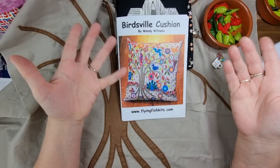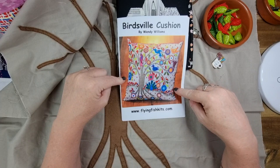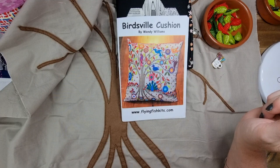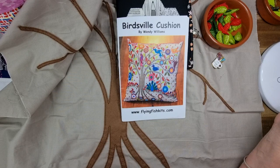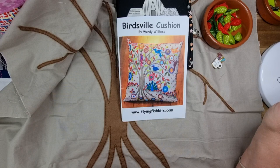I'm not affiliated with Wendy Williams at all, but you can get the pattern on her website. You can also get the kit here in Australia from a company called Just Patchwork — their website is justpatchwork.com.au. They've got tons of stuff on there and their customer service is really good. I've dealt with them a couple of times through quilt shows, and it's one of the stalls I always go to at quilt conferences.